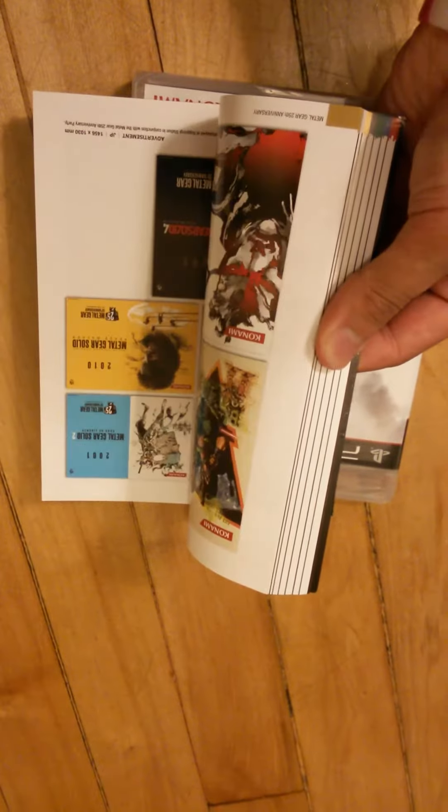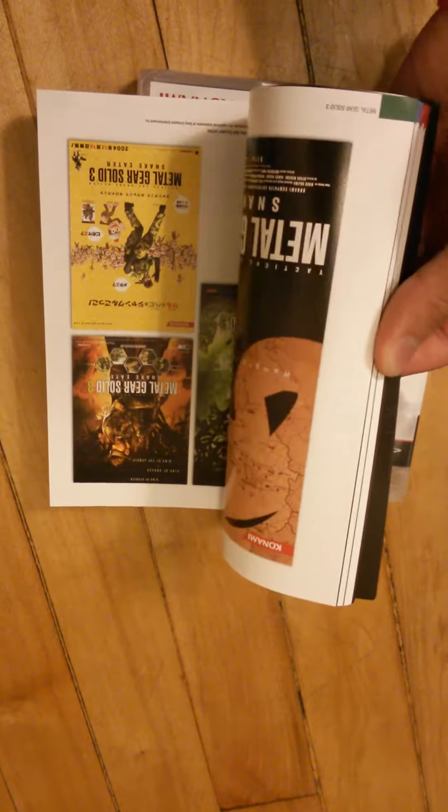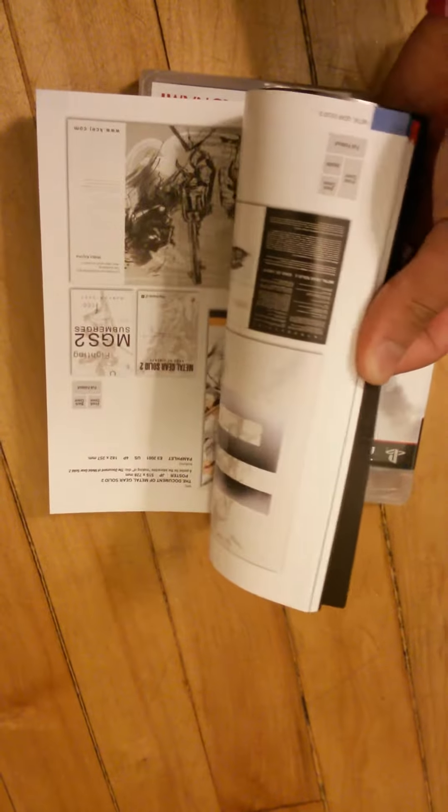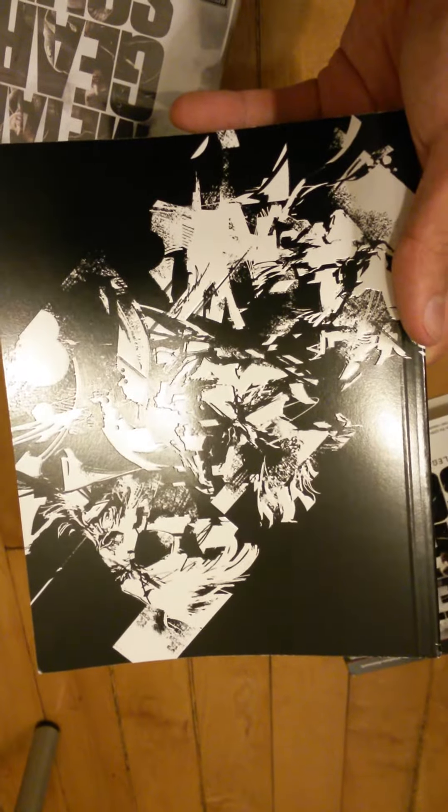It comes with an art book. Let's flip through it — pretty dope. Just various artwork from the Metal Gear series. There's nothing in the back. Just see if you guys can see that — it's kind of hard to make out, but you can pretty much see it.